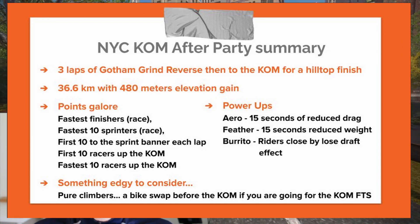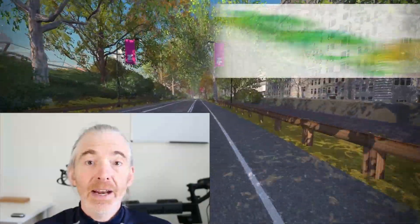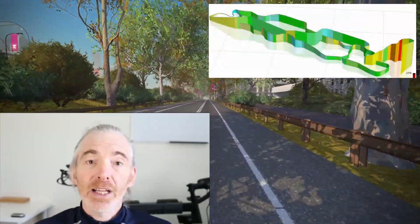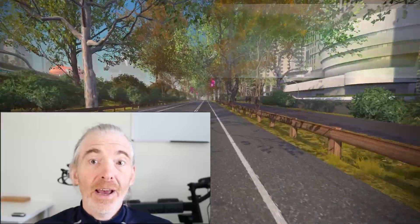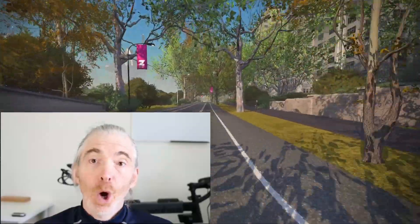This route is best thought of as three laps of the Gotham Grind Reverse, then up to the top of the KOM for a hilltop finish. I wish I'd known ahead of time that this was three laps of the same thing and then a hill climb, because I wouldn't have done all three laps and I probably wouldn't have ridden that heavy aero bike I decided to take. I'm an idiot — next time I'll research before I do the recon ride.